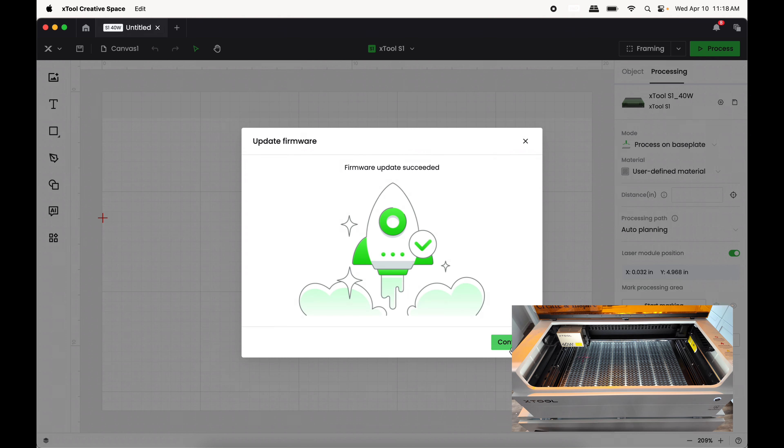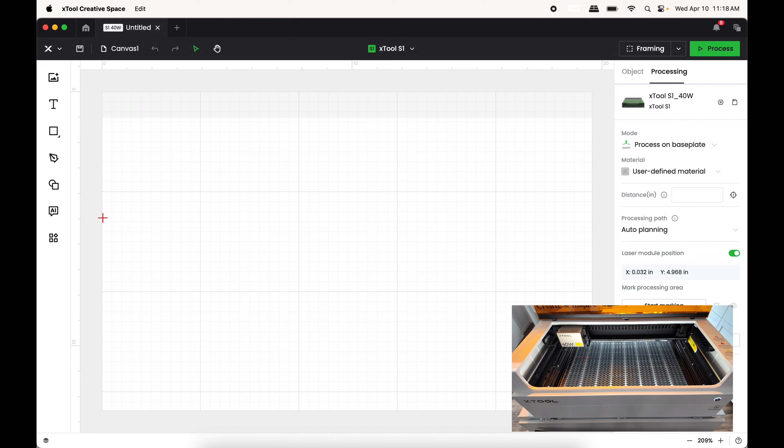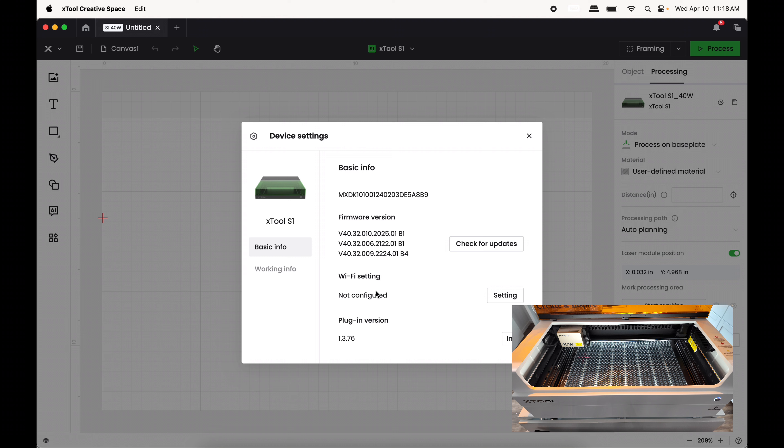Once it's done, just press Confirm — technically the S1 is now ready to be used. However, if you wanted to switch this machine over to Wi-Fi use, you would come over here into Settings and scroll down to where it says Wi-Fi Settings — Not Configured.